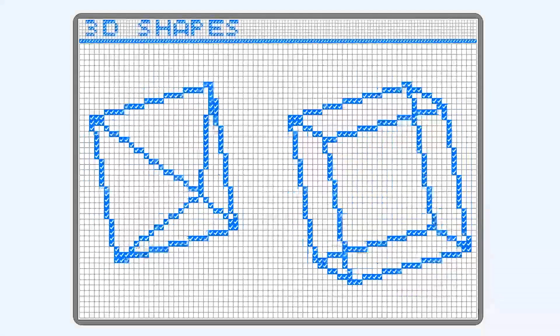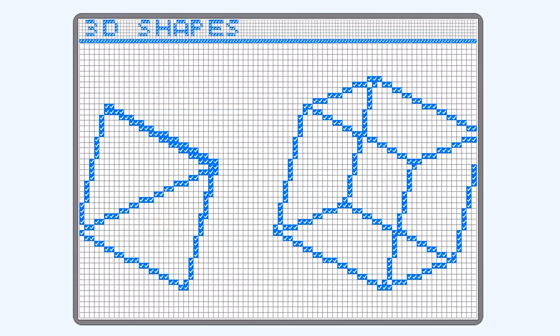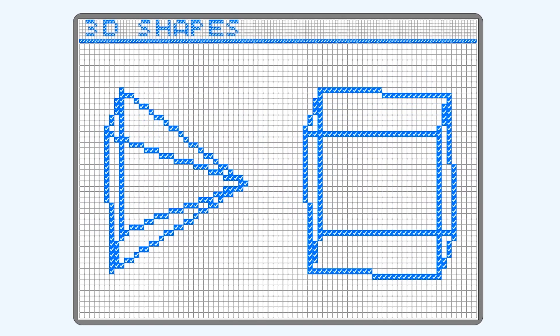Okay, so this page was just for fun. I wanted to see if I could make 3D shapes. Turns out I can. Also turns out, matrices are no fun to work with.